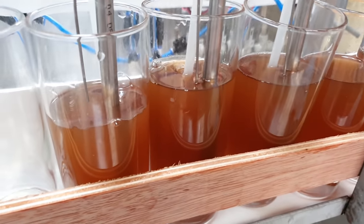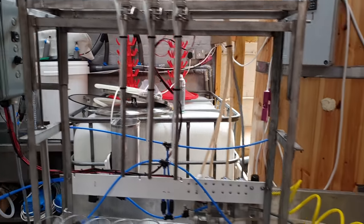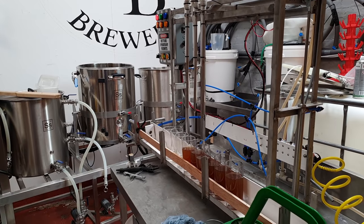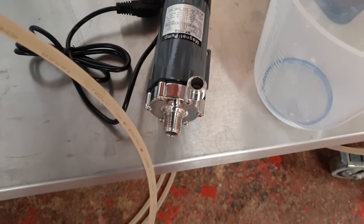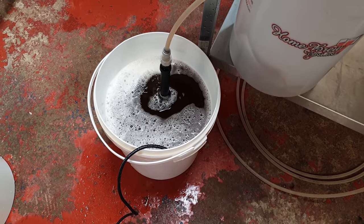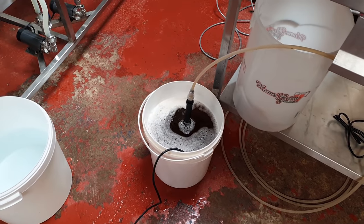Very nice — you know what, I can't ask for much more than that, folks. She works — she friggin' works! All I want to do now is hook up the mag drive pump for the beer. The pond pump is going to sit in a bucket of Peracetic Acid (PAA) and that's what we'll use to pre-rinse the cans with — just a quick blast of PAA to sanitize them.